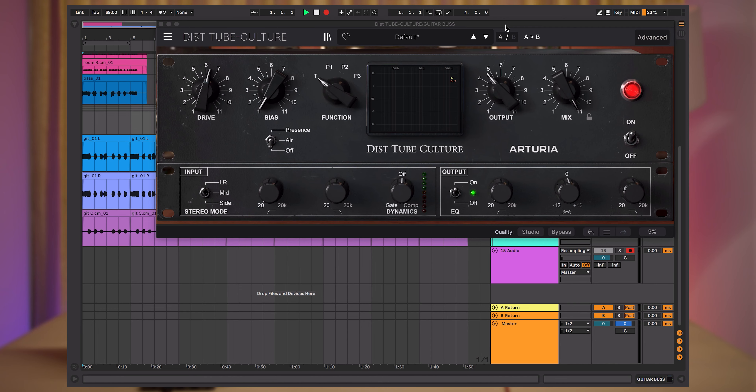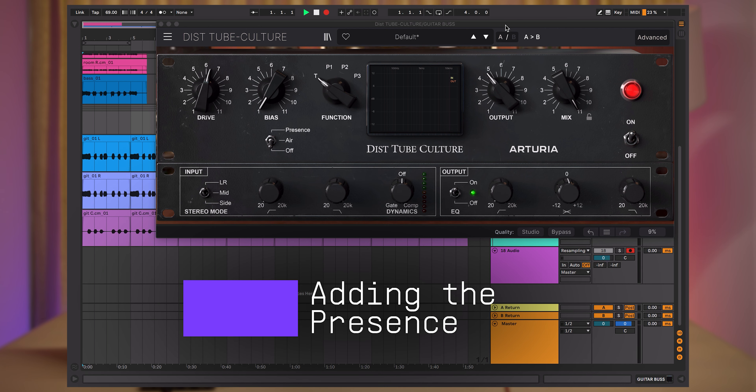We can already hear the difference. You can hear that the signal is crunchy but not necessarily louder than the original dry signal. Moving on, we will set the presence mode which emphasizes the high frequencies, making the sound brighter.